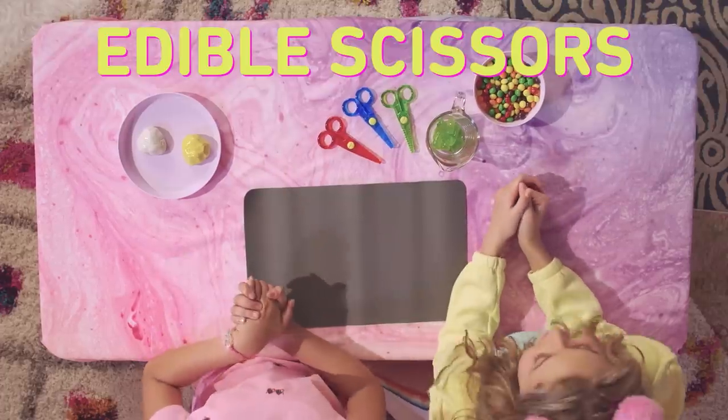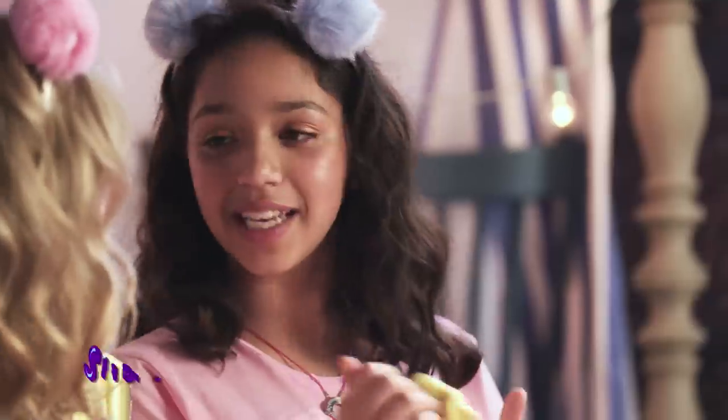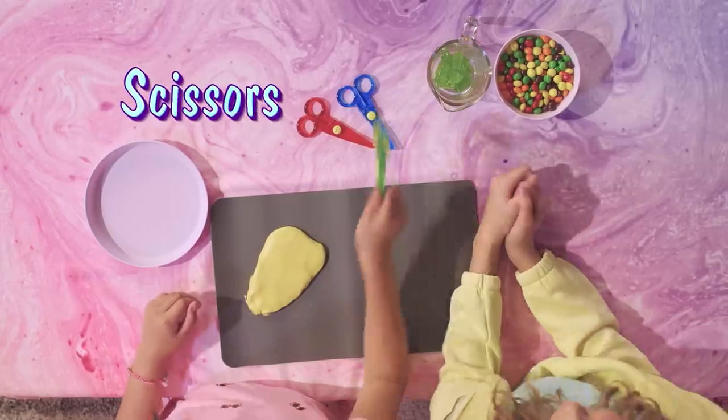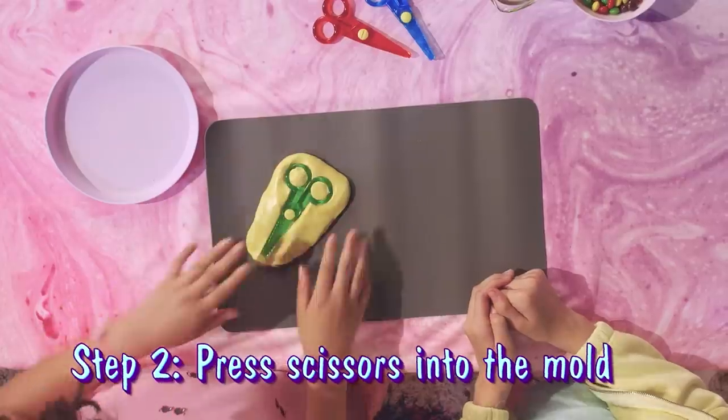Can we eat the sun? We'll find out. We're going to first start off with some edible scissors. So this is two different kinds of mold putty and I'm forming them into one. I can hold it.